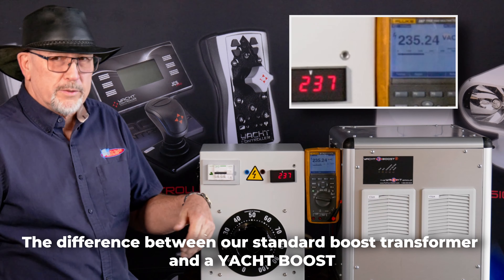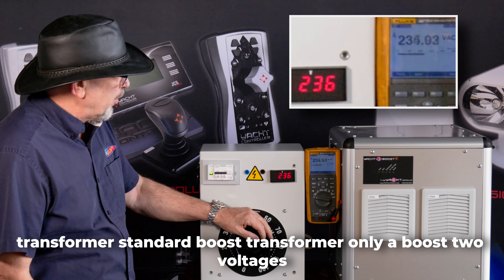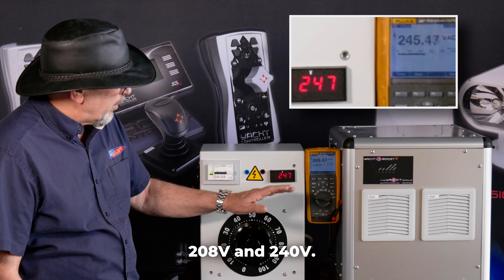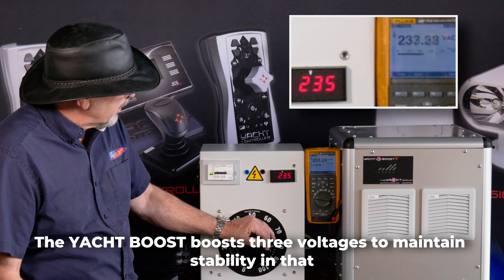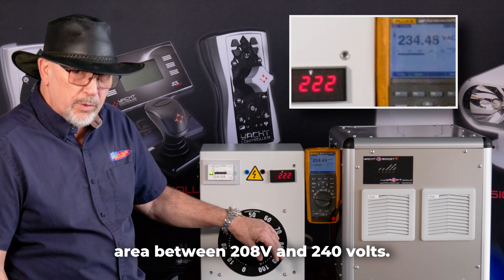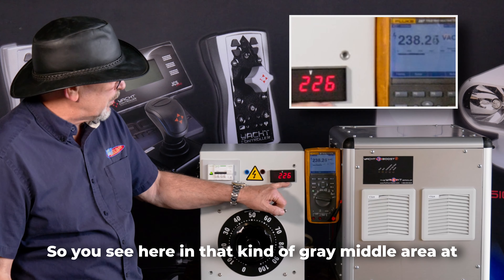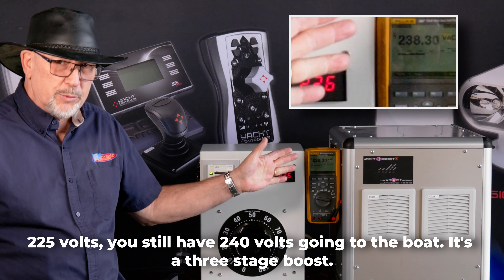The difference between a standard boost transformer and a Yacht Boost Transformer is that a standard boost transformer only boosts two voltages: 208 and 240. The Yacht Boost boosts three voltages to maintain stability in that area between 208 and 240 volts. So here in that gray middle area, at 225 volts you still have 240 volts going to the boat. It's a three-stage boost.